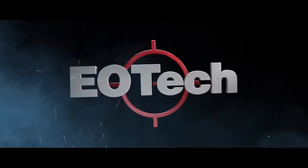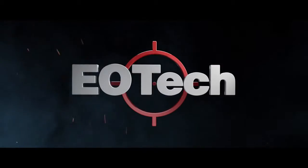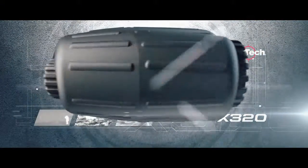For almost two decades, EOTech has been famous for its revolutionary holographic technology and weapons sights. Now the legacy continues with the new X320 Thermal Imager.